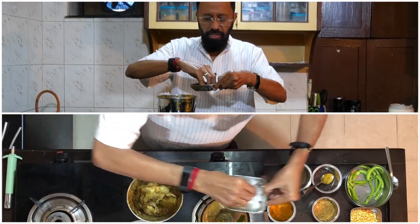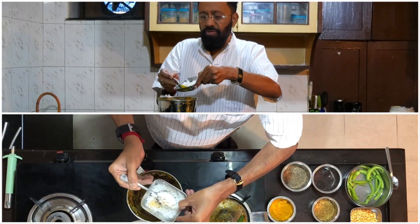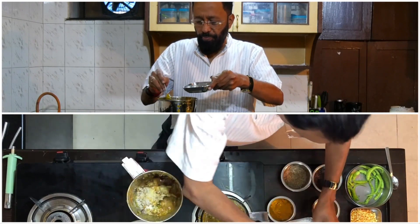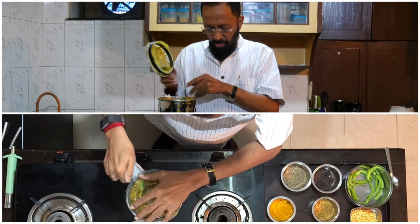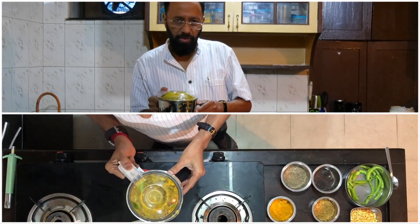Add salt, which is again about a teaspoon — a little bit more. Repeat the process on the mixie. This mixture is now ready for making raita, which is the second dish.